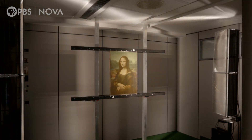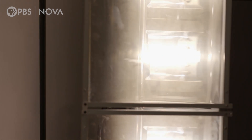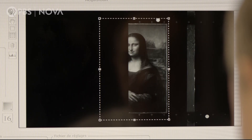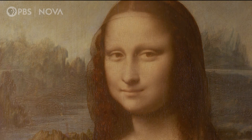We make the measurement in the basement of the Louvre inside the laboratory. It's very emotional to have the painting in hand. Without the frame, you can look at this painting under this very intense light that reveals everything that you cannot see usually.